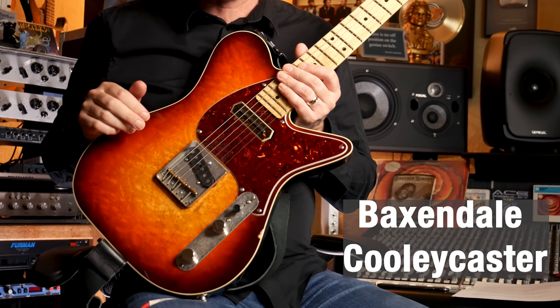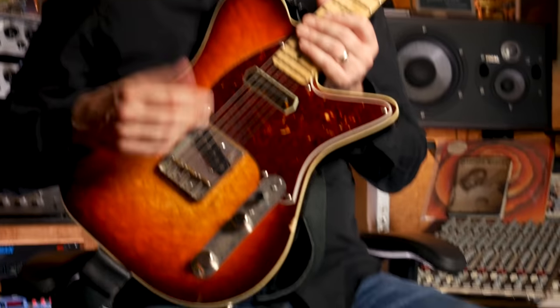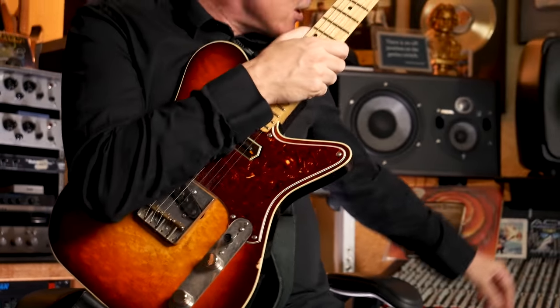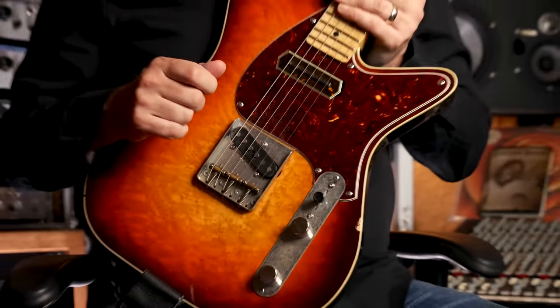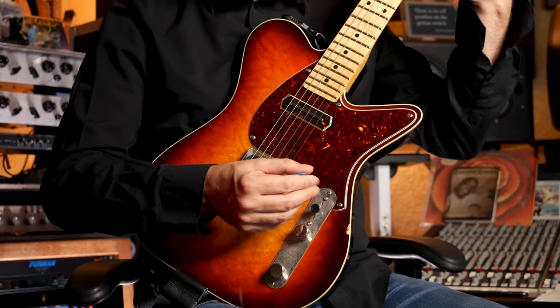So before we get started, we like to do a guitar of the week, and this guitar of the week is the rather lovely Baxendale Cooley Caster. I'm very excited to do this because I get asked about it all the time. I use it in a lot of videos, especially when I'm trying to get a telly sound, or I just want some twang, or just frankly, I want a really good guitar. This is made by the rather amazing Mr. Scott Baxendale. Scott is a master craftsman, an incredible luthier. He's based in Athens in Georgia, which some of you may know from R.E.M. and many other incredible things.